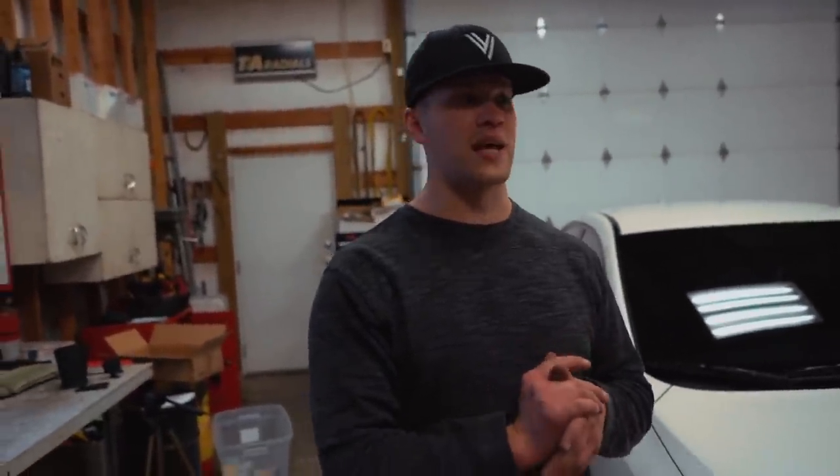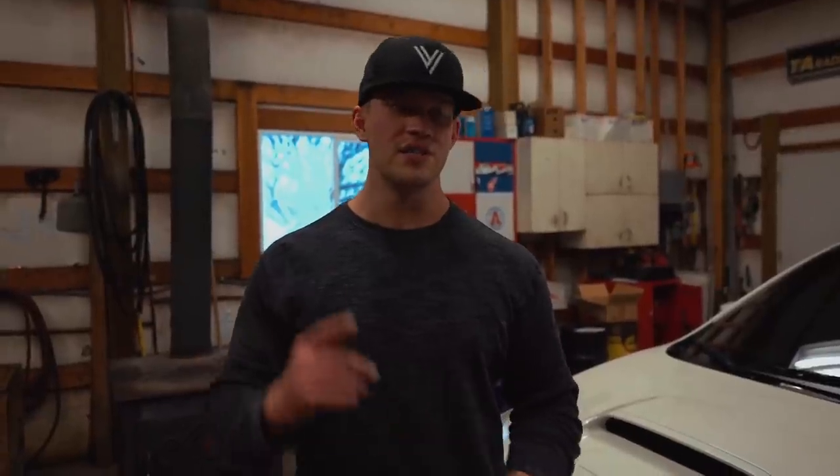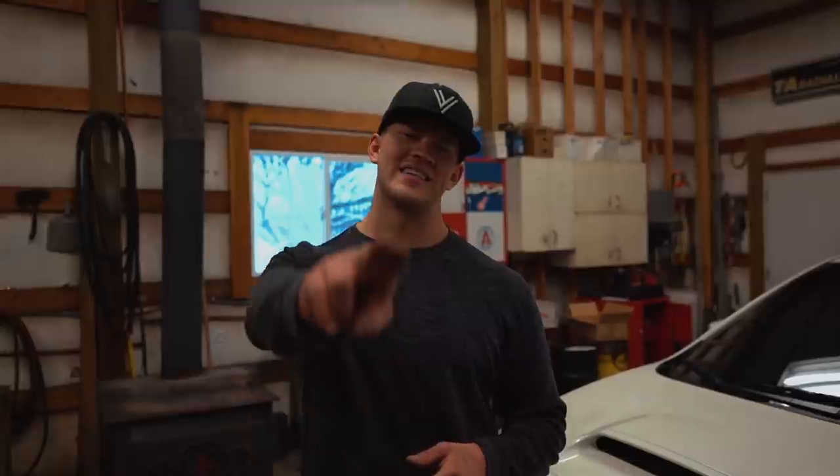I was actually pretty impressed with the quality — everything fit really nicely. Link is down below. Stay tuned and hit that subscribe button if you haven't already — there are like nine or ten more videos to come for this car build. If you're stoked for this build, go down below and comment hashtag CamStrong — that's Cameron's little slogan as he goes through cancer. He's been selling stickers and shirts with it. Thanks for watching, see you in the next episode!